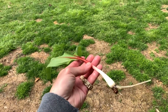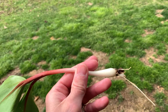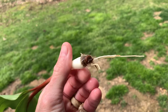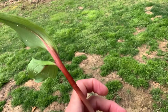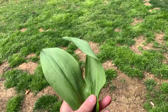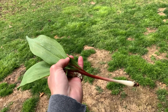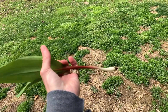Here's your wild leek all cleaned up. There's an outer jacket — a real thin, papery sheath that you peel off the bulb. Then you just wash it up and cut this end off right here. And then you've got your leaves. You can eat this raw or cook it however you want — it's good to eat as is.